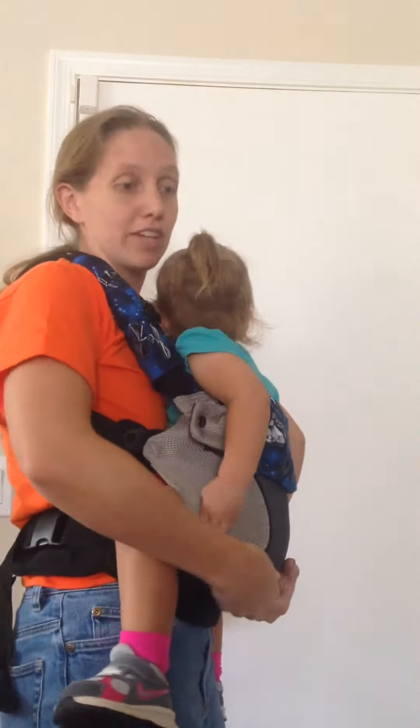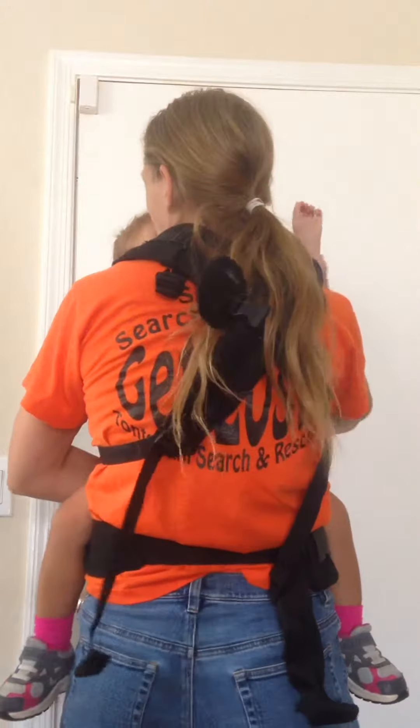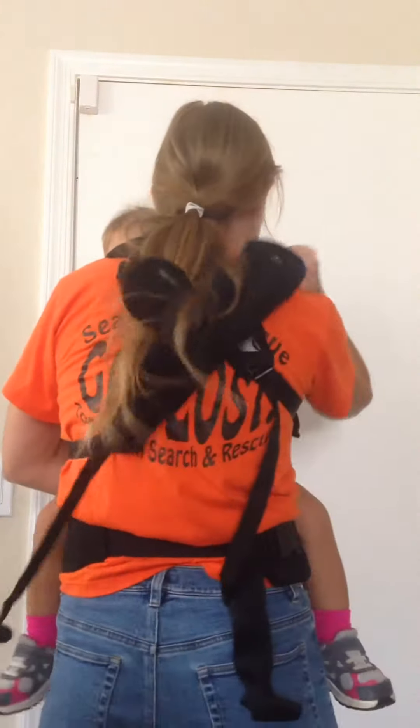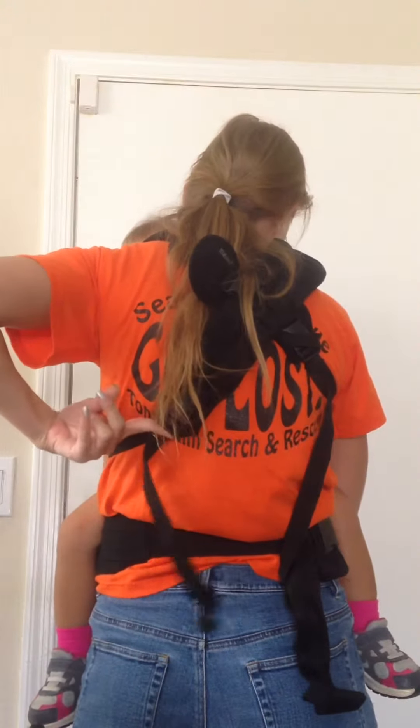It's a really simple fix. You're just going to lift up on your baby — that gives you a lot more play with the strap. So you're holding your baby with one arm, and your strap is looser with this arm.